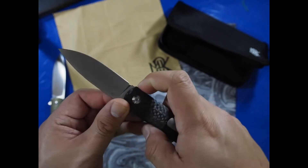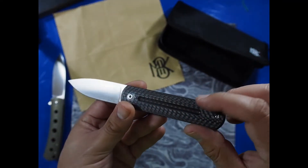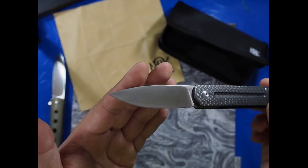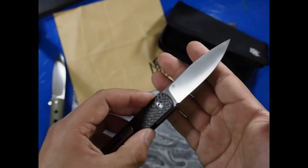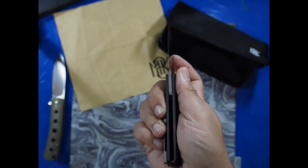It has a pocket clip — one-side carry only, right side, tip down. It has his name on the back and some jimping on one side of the blade where the flipper is, and that jimping really helps your finger get a good purchase on it. That blade shape is gorgeous and they put a nice satin finish on it. This is M390 steel, so you're getting a nice super steel on this blade.